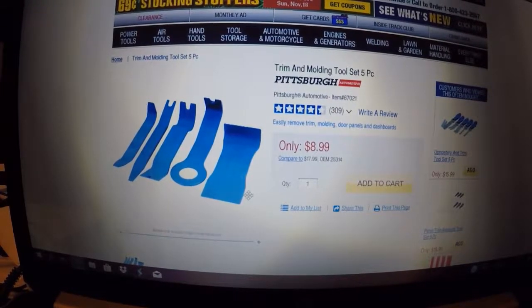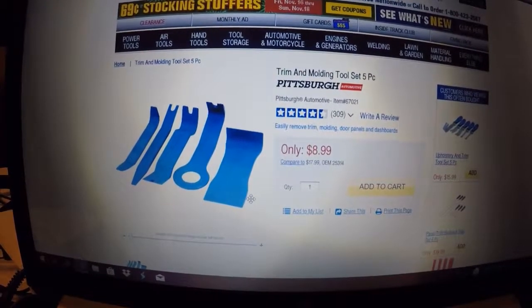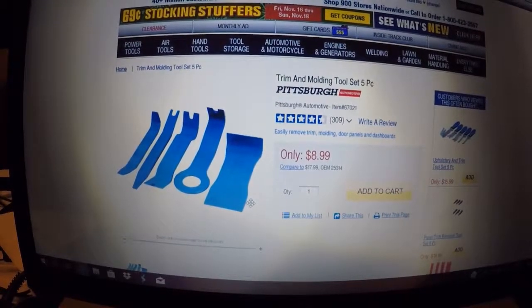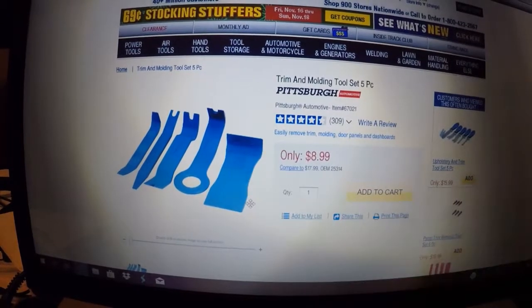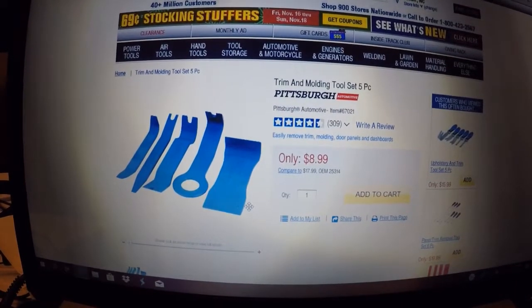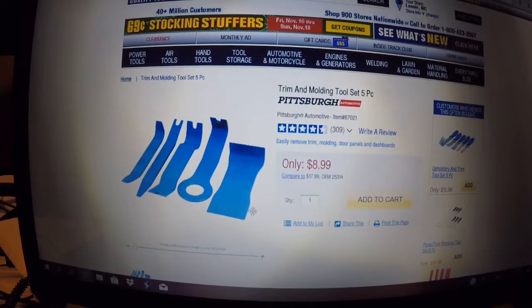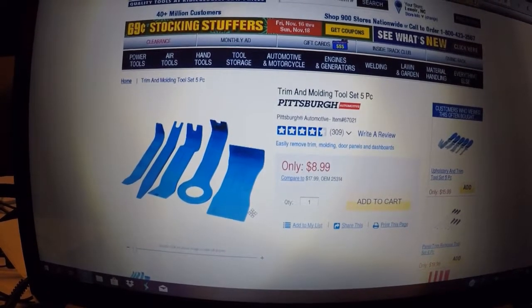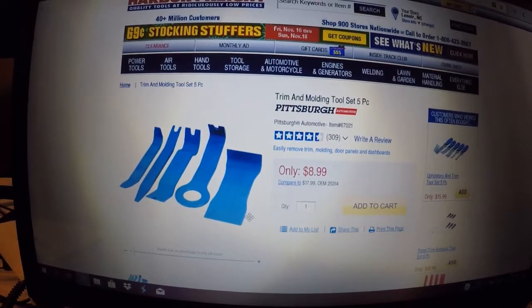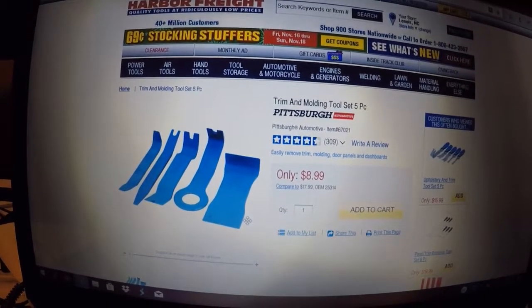I pulled up the pry bar I used to remove the adhesive mount from the windshield. It was $8.99 at Harbor Freight — it's the Trim and Molding Tool 5-piece set. I used this particular tool, which can also reach inside door jams to pull off side panels. The item number is 67021. You can order it online or find it on Amazon too. I just happened to be at Harbor Freight picking it up for something else — changing the cabin air filter in the car.